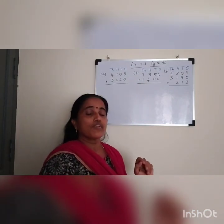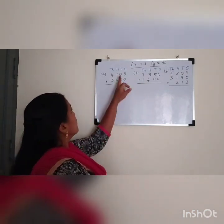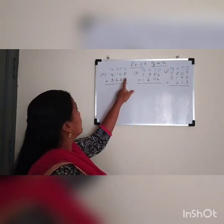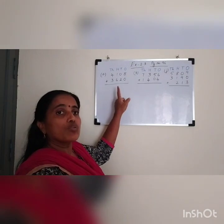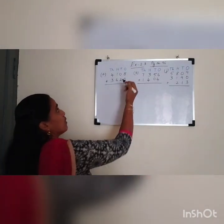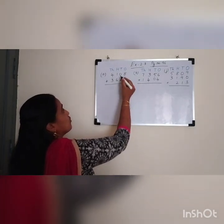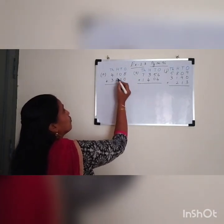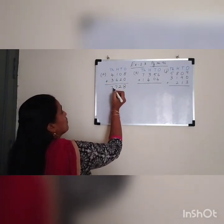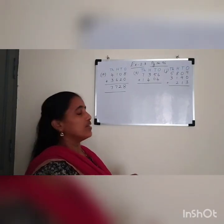Next exercise is exercise 2.3, page number 96. Look at the 4-digit numbers: 4108 plus 3620. When you add, you have to add the ones first. 8 plus 0 is 8. 0 plus 2 is 2. 1 plus 6 is 7. 4 plus 3 is 7. So the answer is 7728.